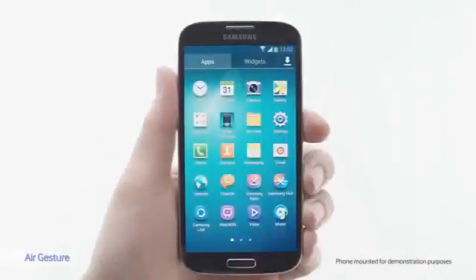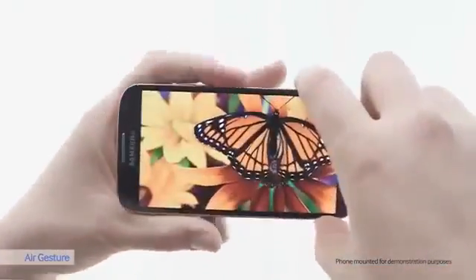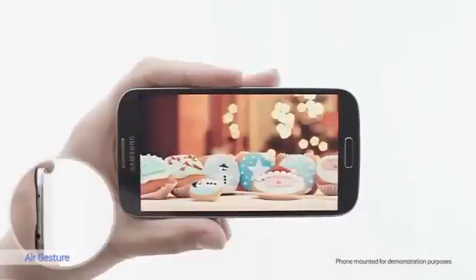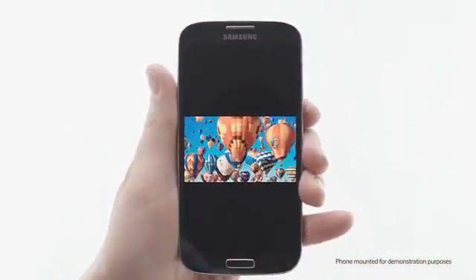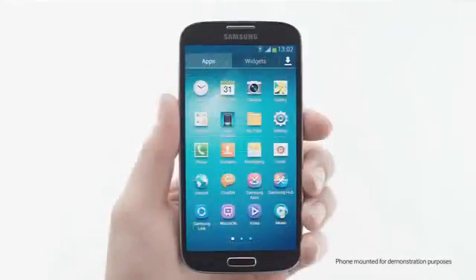The Galaxy S4 is equipped with motion and gesture sensors that have several useful applications. With AirGesture you can interact with your phone without touching it — practical if your hands are dirty while cooking. With AirView, I can preview pictures, emails, videos, or a browser by just hovering over with my finger.